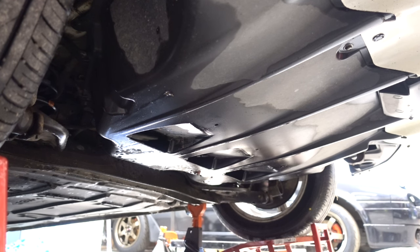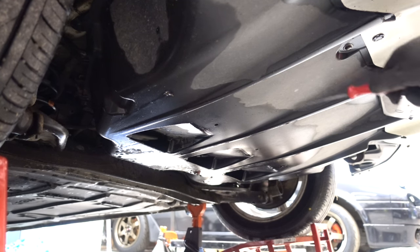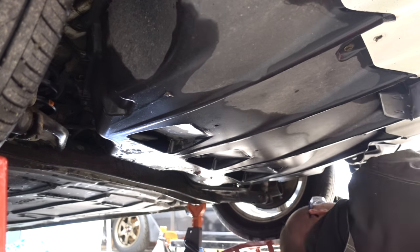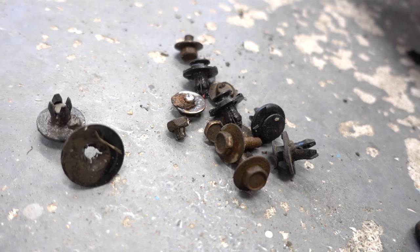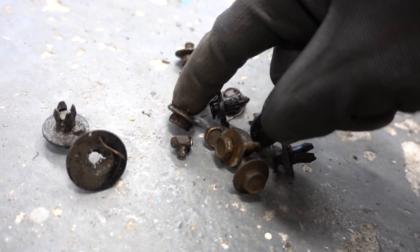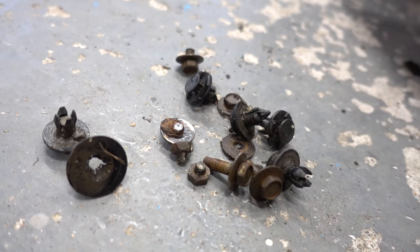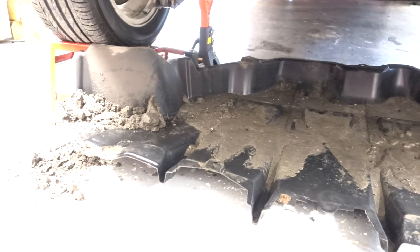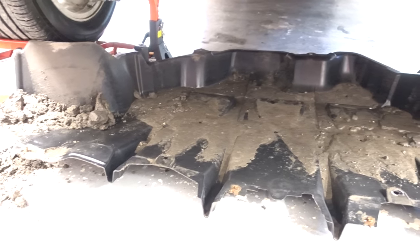The first thing you want to remove is this big plastic shield underneath the car. It's held on with a few clips along with some 10 millimeter bolts around the edges. Here are all the fasteners — I managed to break quite a few. But I got it out and at the same time I seem to have gotten a few kilograms of mud as well, so I'm gonna drag this out and pressure wash it.